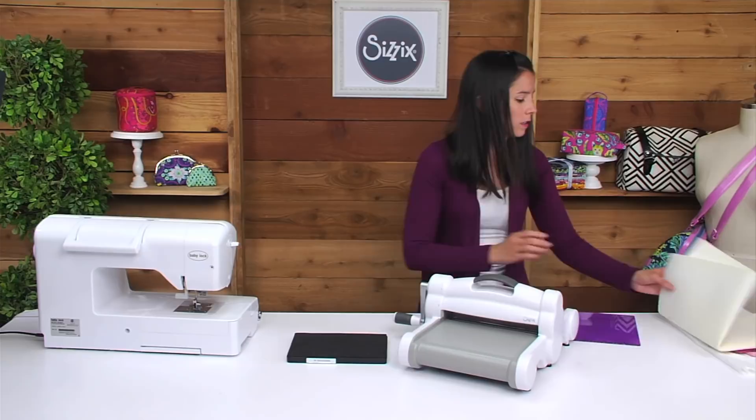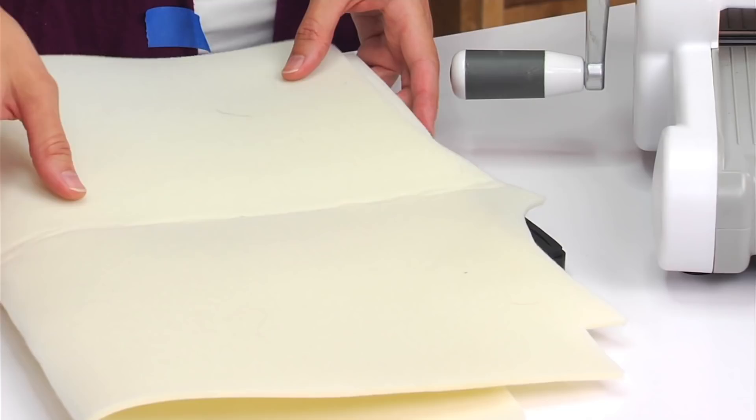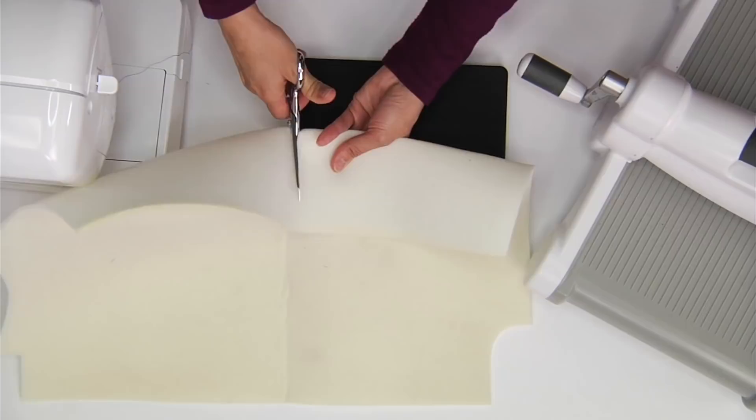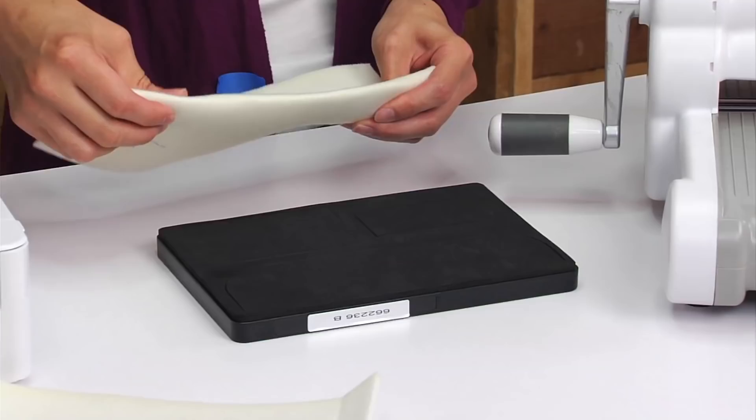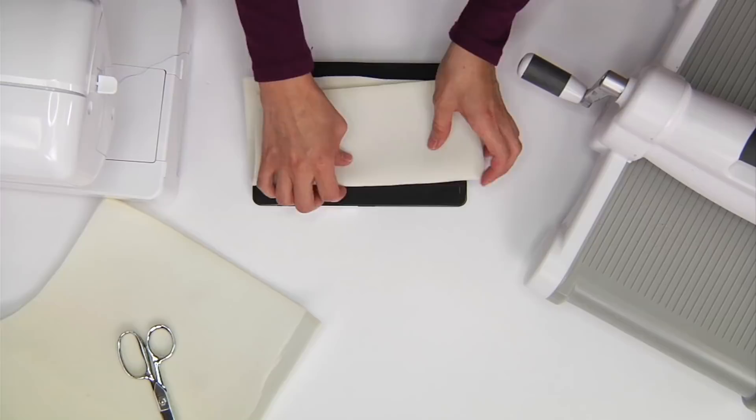Let me show you how to cut the fabric out with the die. We'll start with the interfacing first — the foam interfacing is the thickest piece we'll need to deal with. I always like to rough cut the piece vaguely a little bit bigger than the place on the die. I'm going to use my scissors and just cut a piece out of interfacing.